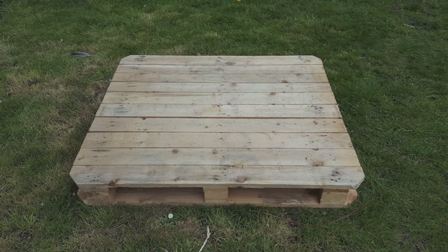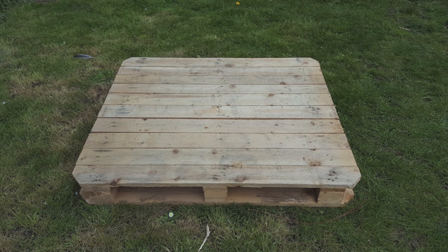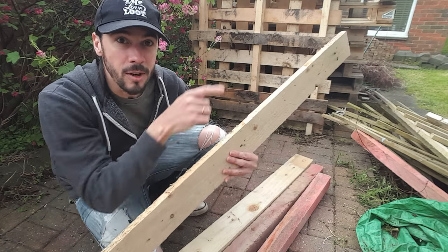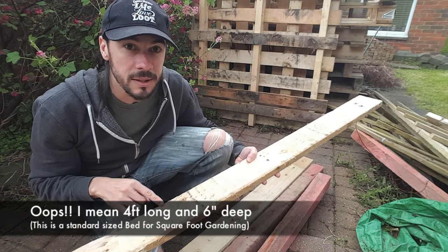The next step is to get a hammer and a crowbar and break this up. You can make these beds as long as you like, but the minimum depth for square foot gardening is six inches deep. So once you've got your pieces that are four inches long and six inches deep, you need to get some uprights.